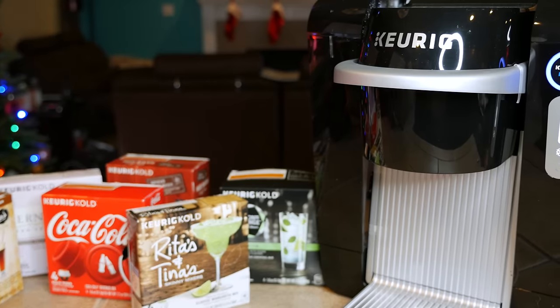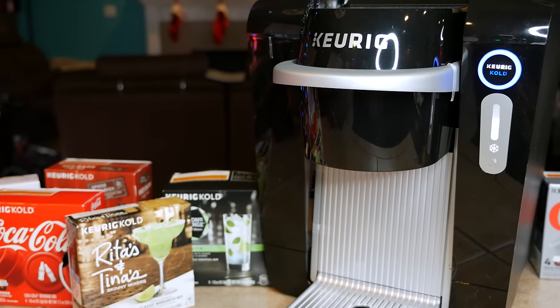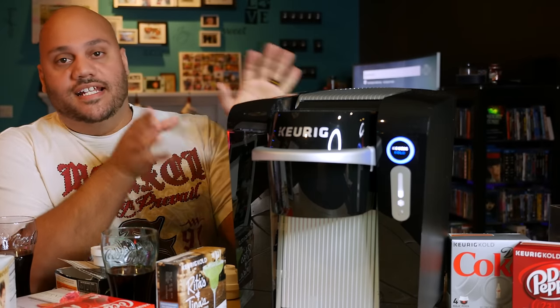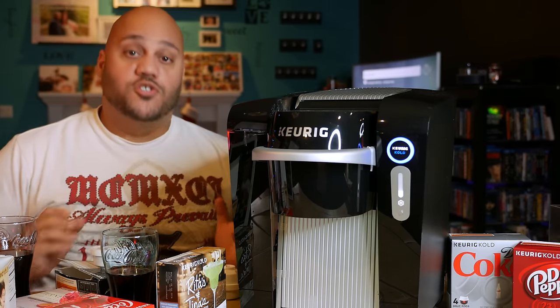It did the job. Mojito was good, root beer was good, Coca-Cola was good — it's what you'd expect. When you put the pod in, you get your drink out. No surprises.